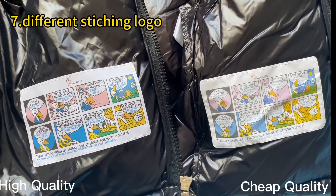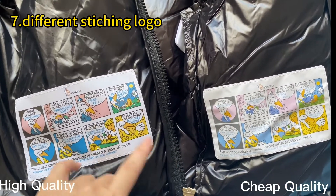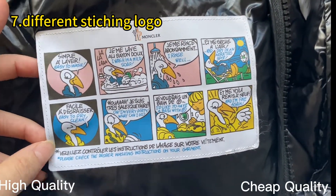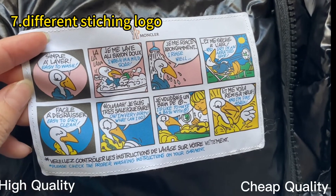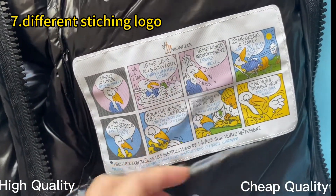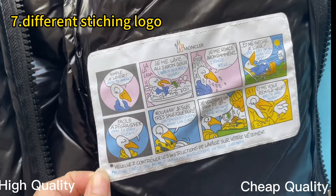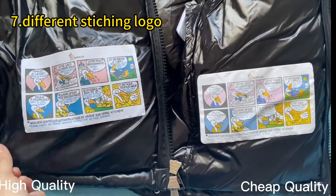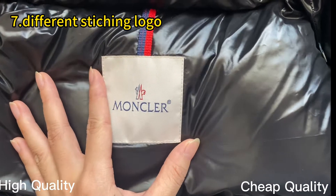Moving down to the hand part, we can also find the stitching details on this part. Check our high retail quality first — the details are perfect, very beautiful. The triple ones have hard, rough material — not perfect. You can compare them. Also check the Moncler logo — on the high retail quality it is perfect.